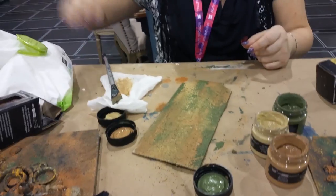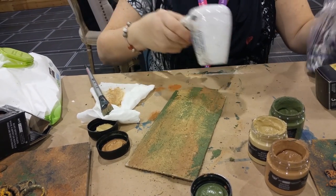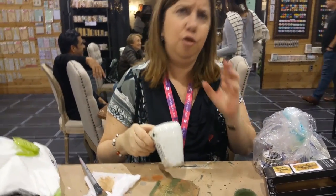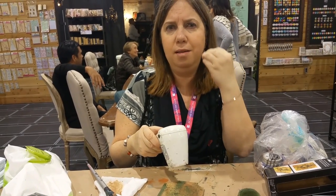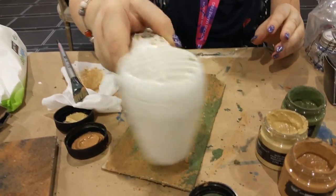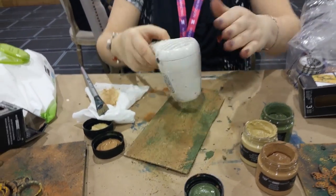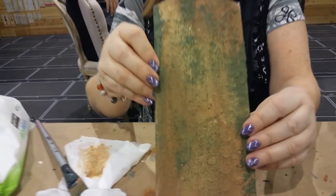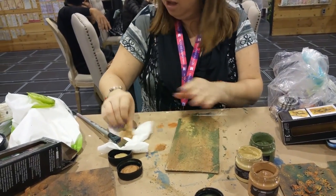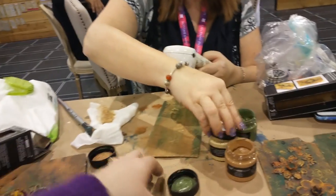I added some wax to this and I want to show you how cool it looks. If you want to apply any of the waxes, you do need a dry surface — you want to pick up all that nice texture; if it's wet the wax will just mix in and you won't see the highlights. Look how quickly this is already dry to the touch. You can feel that rough texture — this area was thicker so it's still slightly wet, but it's still textured.